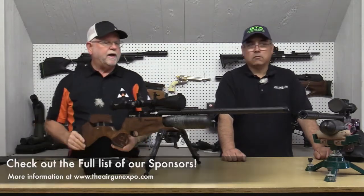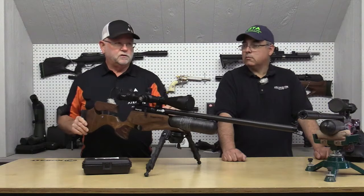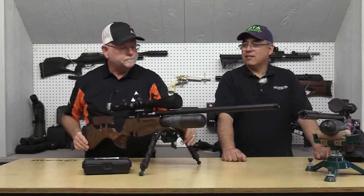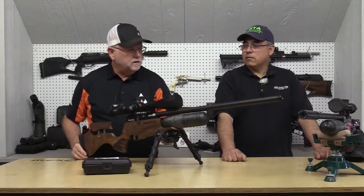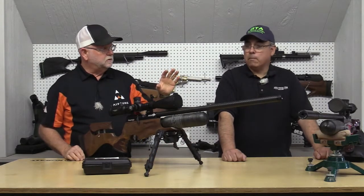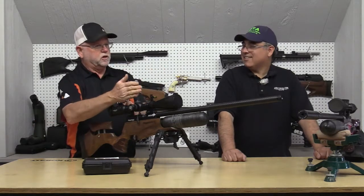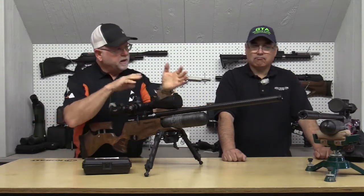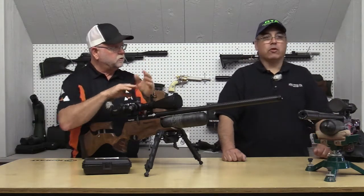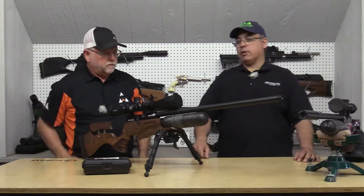Notice on this one I have a level. This level becomes critical when you start shooting longer distances so that your gun is always level. Your scope needs to be lined up with your bore — if it's off a little bit, your horizontal or vertical is going to be off and you're chasing two different directions.